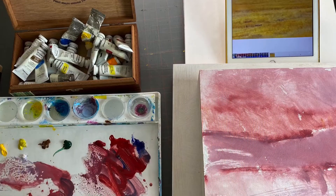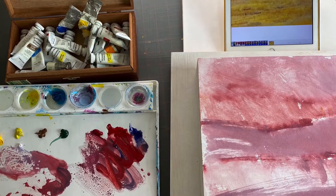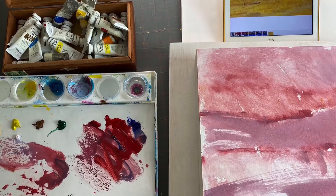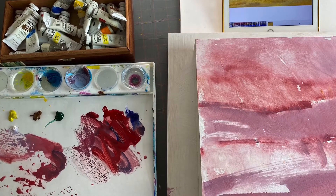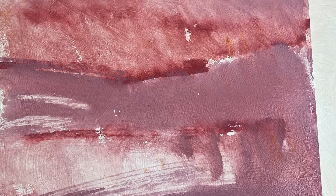I'm also trying something new here using gouache. Here's my setup — gouache is much like watercolor. I'm setting it on a watercolor board and using a gessoed cradle board for my painting. Here's a quick wash on that board. Water is used to thin down the paint.